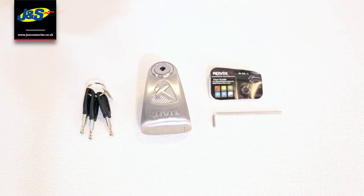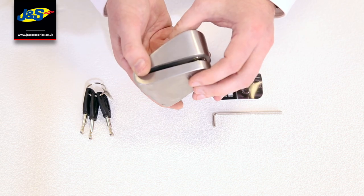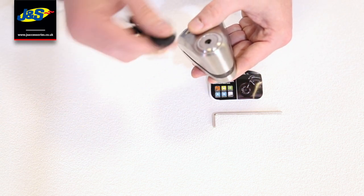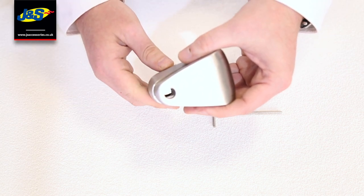As part of the KAL family you've got the 10 and the 14mm locking pin. The biggest difference with this compared to anything else in the Kovex range is that this is a stainless steel body — the others are zinc alloy, so this is a much, much stronger unit. You've also got the double locking pin.